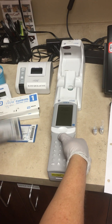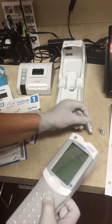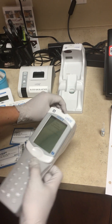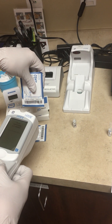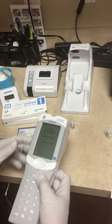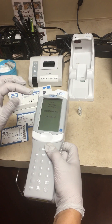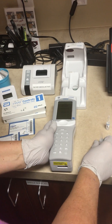We're going to scan the control lot number and then the cartridge lot number. This happens to be an expired lot number, so it's not coming up right now, but if it did, it would show you the cartridge and ready to insert it into the instrument.